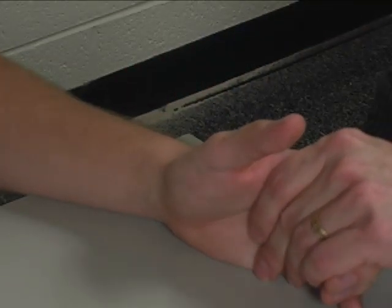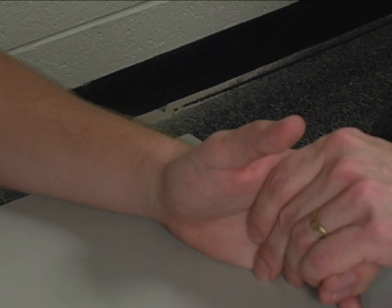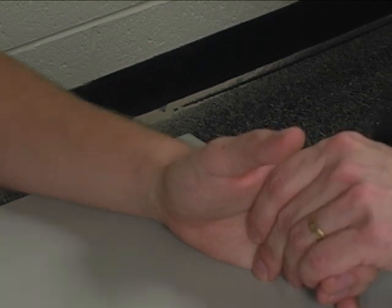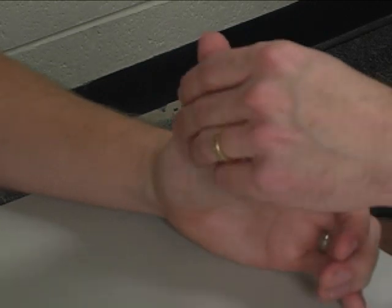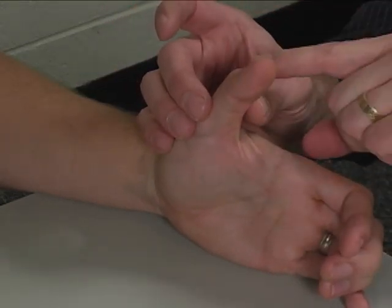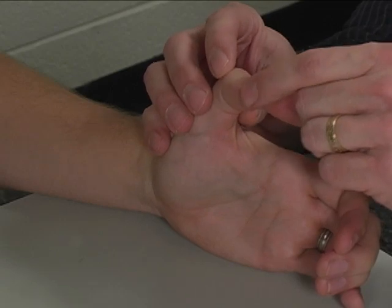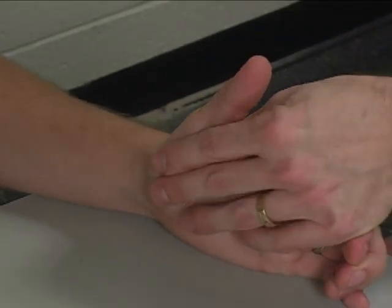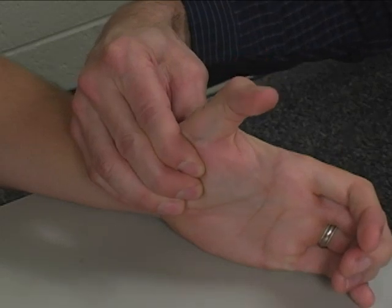In order to perform the individual manual muscle test for extensor pollicis brevis, the patient is seated at the table with their forearm supported on the table in neutral pronation supination. The thumb is held in extension with the metacarpal phalangeal joint in extension, and the interphalangeal joint is just flexed or relaxed. You stabilize the metacarpal of the thumb.